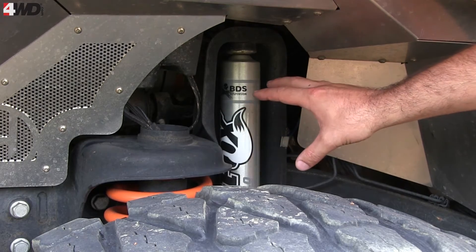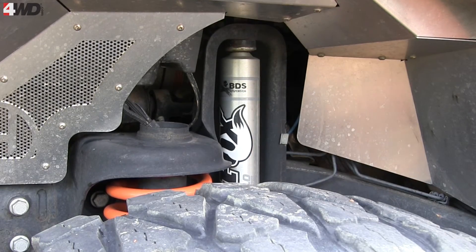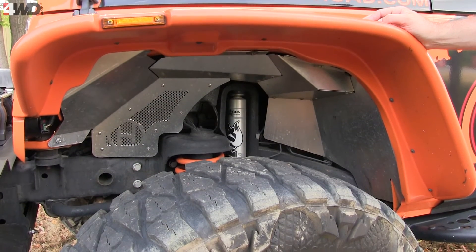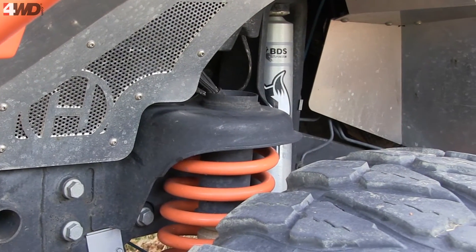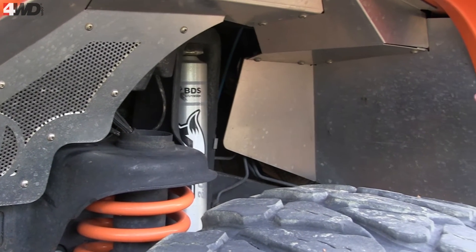Another option is coilovers — coilovers are really popular now. You've got options to add that, and minor modification might be necessary, but if you've got a standard coilover, chances are you can probably fit it in there.